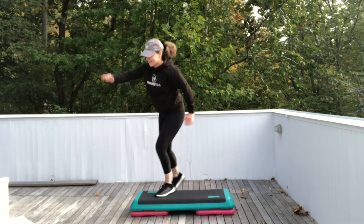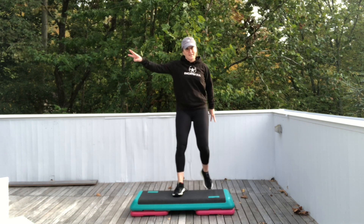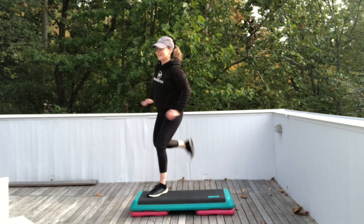Last two. And last one. All right, listen up. We're going to do two basics on the right foot. Repeater knee. Step right. Now single hand curls corner to corner.